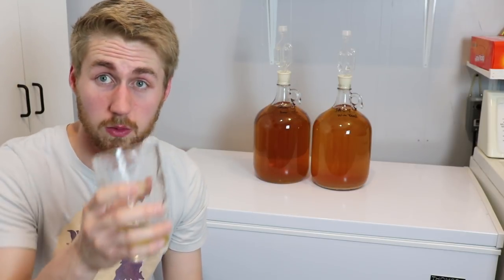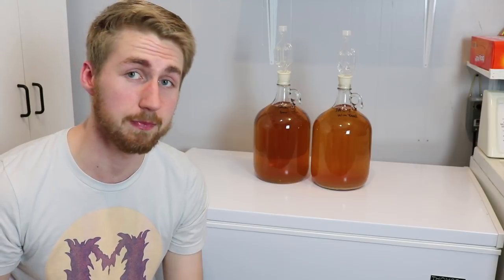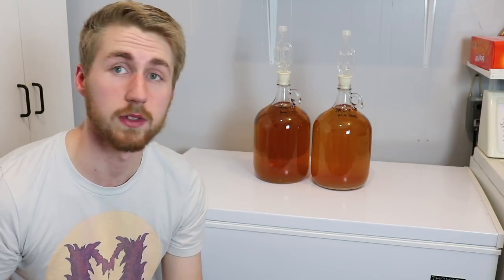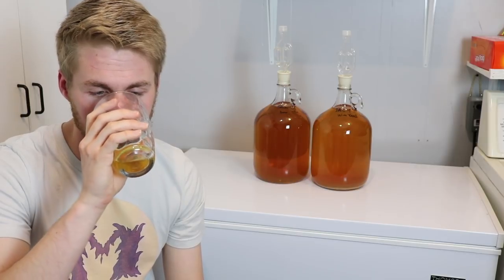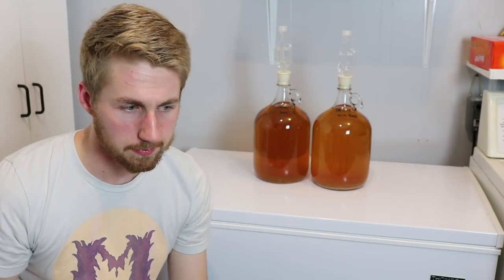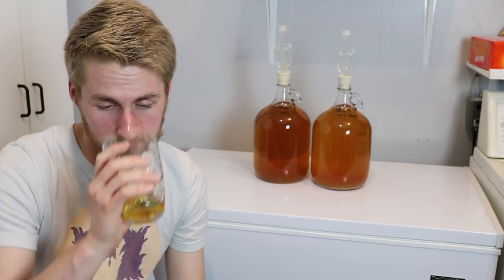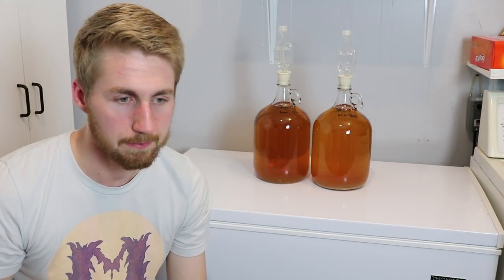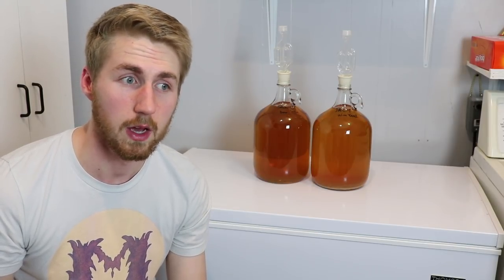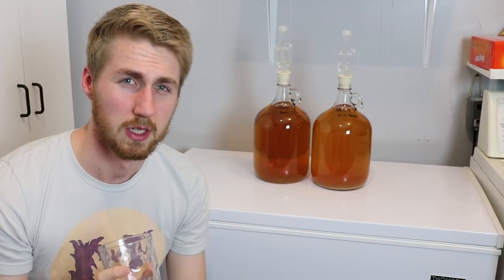I'm going to start with the wine yeast. Mmm, that's not bad. I haven't taken a gravity reading in a while — I thought they might have fermented out completely. It still has a little sweetness to it, a little kick. You get the orange, but not a lot of spice, which makes me wonder if spices and wine yeast don't ferment together as well. That said, it's very smooth for being probably around 12 to 14 percent alcohol.